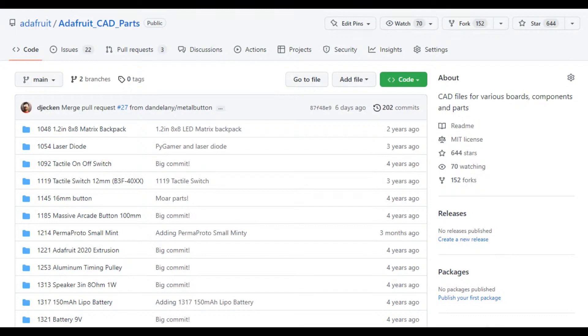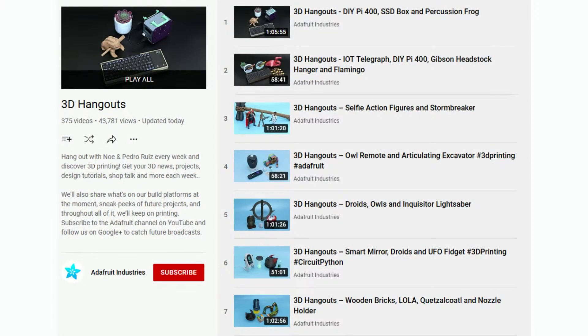Once you have a 3D printer and filament, now what? For a lot of the products we make and sell through Digi-Key, you can get CAD parts from the Adafruit CAD parts directory on GitHub. JP and Pedro have been filling it up for years — every time they do a project, they'll model one or two parts. People have also submitted projects and corrected mistakes. You can import these into your CAD program — not just our boards, but our extrusion, laser diodes, backpacks, LiPo batteries, and more.